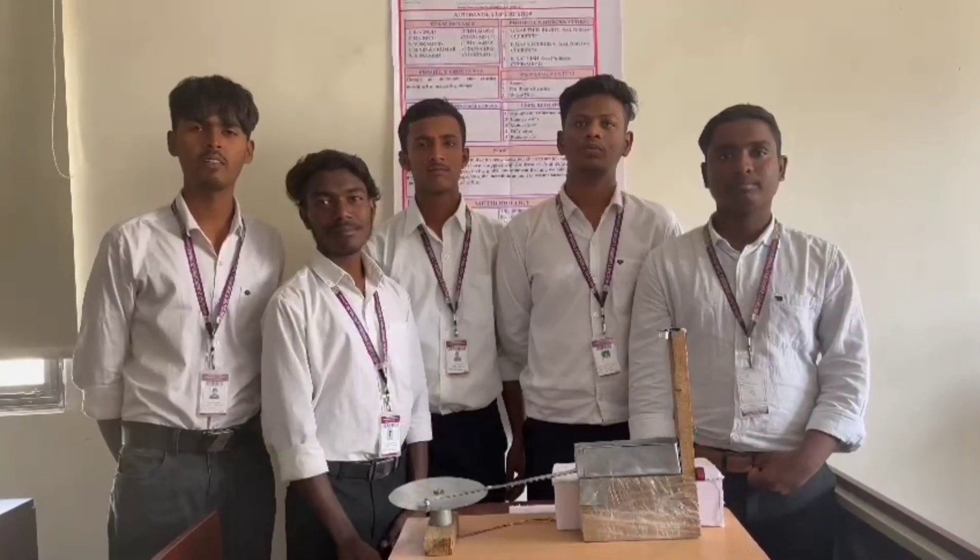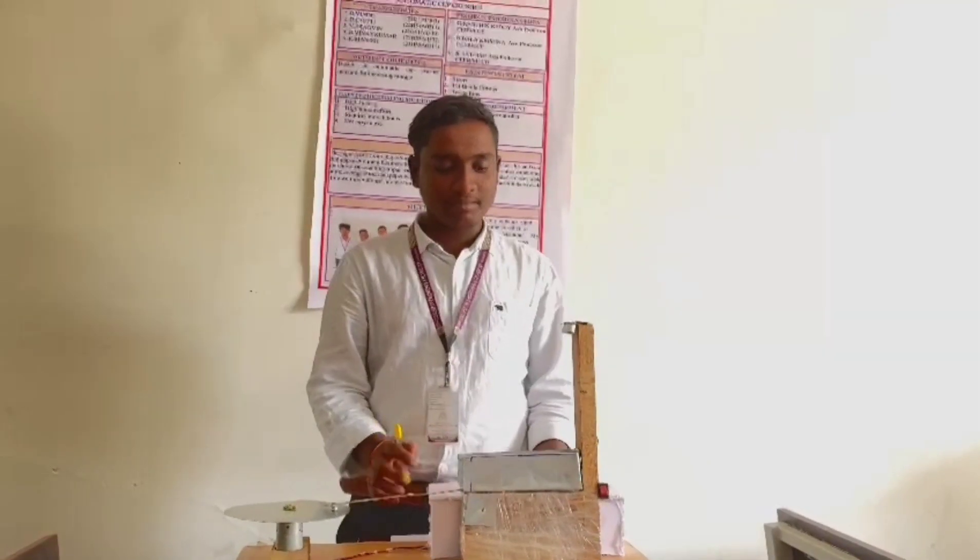My name is K. Manish, 311. Our project is Automatic Cup Pressure Machine.